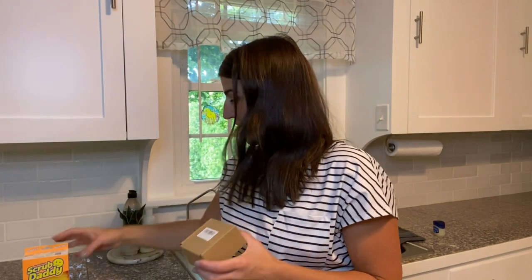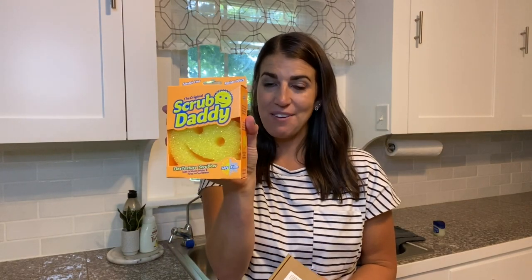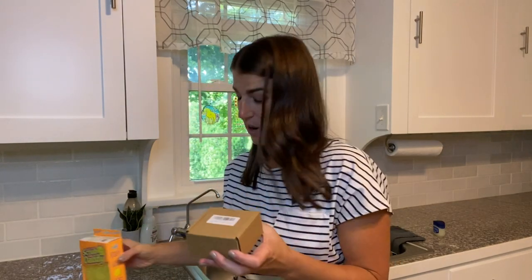Hey everyone! I'm just hopping on here to show you a really cool product. So if you're like me and you love these Scrub Daddy smiley face sponges, you're going to need this product.